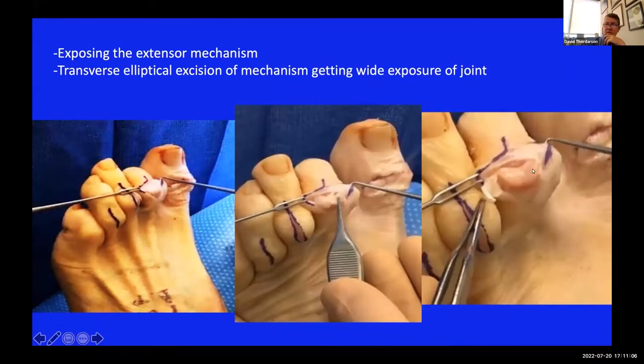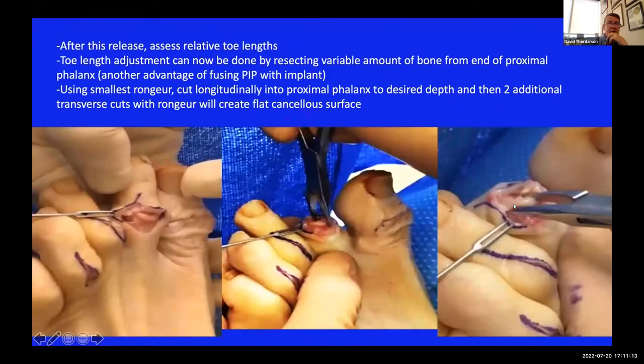Once you've taken that out, you're looking right at the condyles on the joint. You can take a knife and release your collateral ligaments so you have the proximal phalanx sticking out of the wound. Now you want to look at the length of your second toe versus your big toe, because you can adjust toe lengths through your fusion site. If you have a really long second toe - which is not unusual - I might take five or six millimeters of bone off the proximal phalanx to intentionally shorten it. I use a small rongeur and bite end-on, set the depth of resection, then turn the rongeur sideways and make two more cuts - three passes gives you a flat cancellous surface perpendicular to the long axis of the toe.